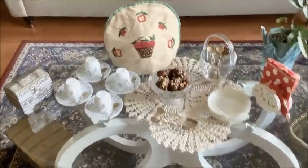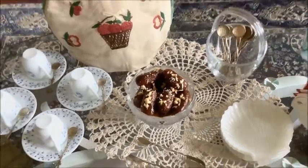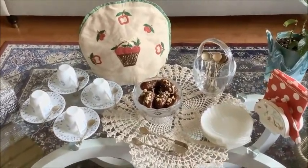Neat paneer gulab jamuns — do try this delicious recipe. Thanks for watching, have a good day, bye!